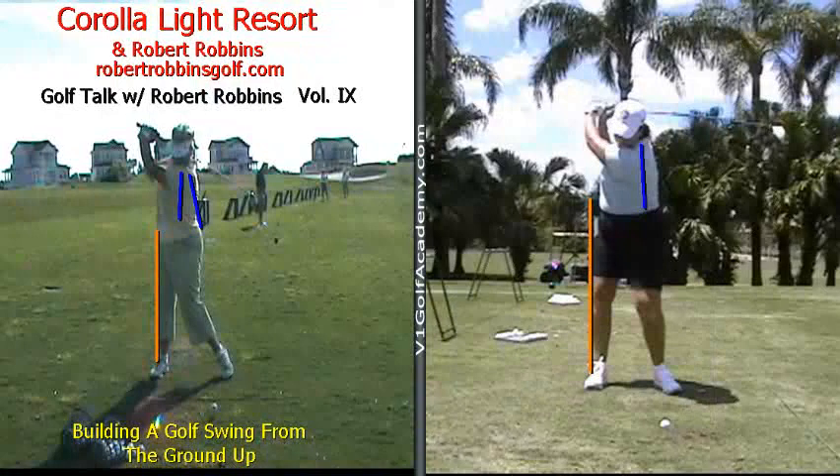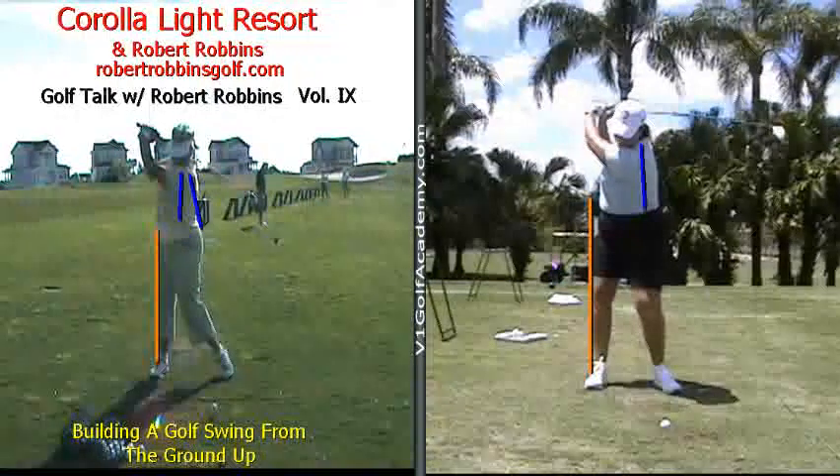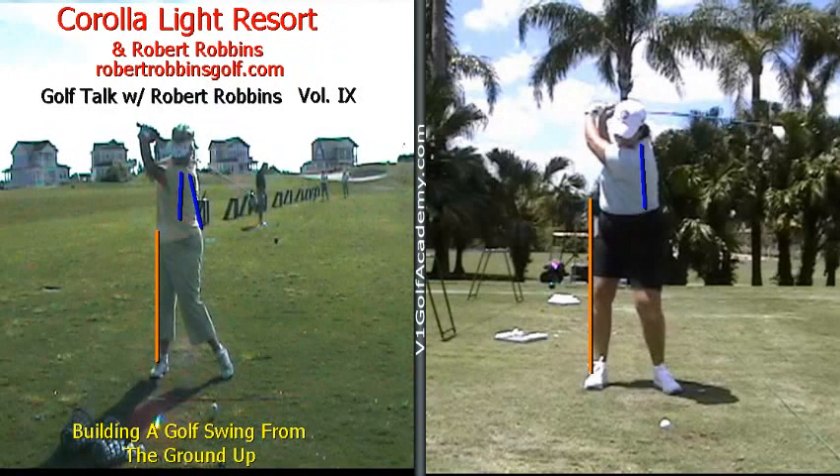I truly believe that this is a contributing factor to Ms. Eccles' lower body sliding out from underneath her, hence changing her spine angle throughout her entire backswing.